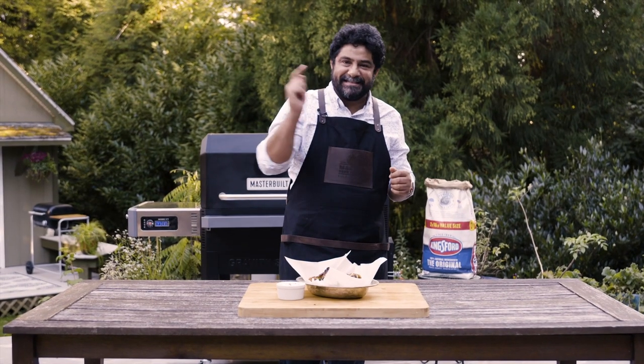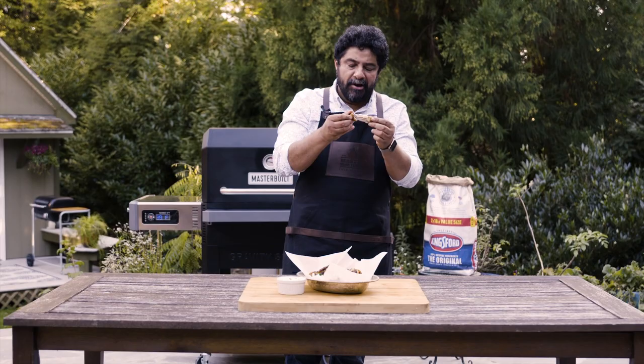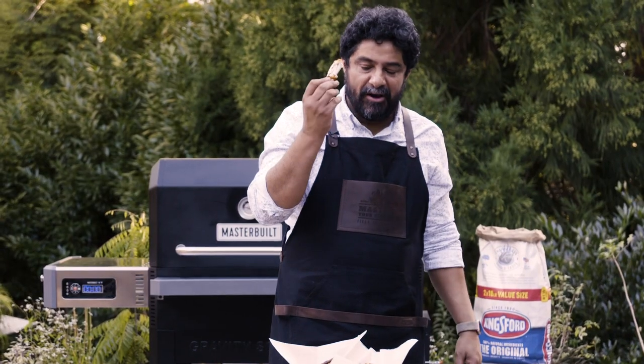Only one thing left to do — let's eat. Perfectly done, juicy, smoky, great char. Dare I say, that's one of the best wings I've made in a long time.